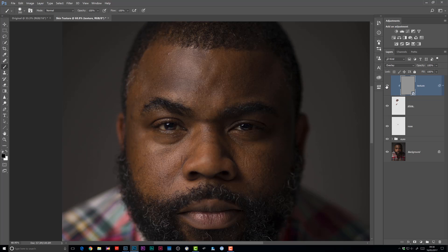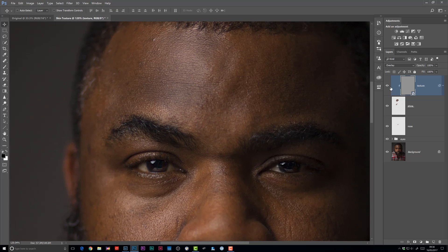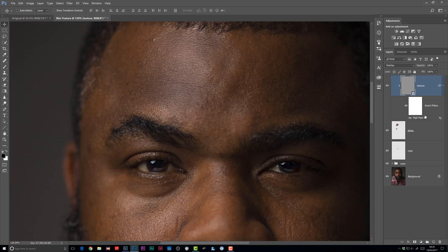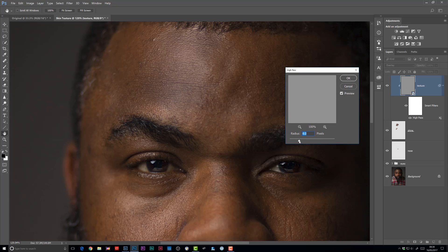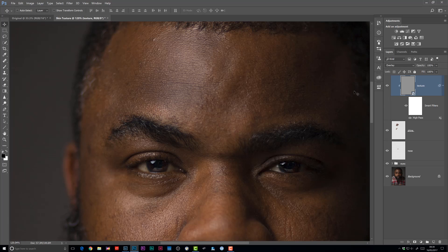When we turn this top layer on and off, you can see that we have the shine reduced but we actually do have some of that texture back. The reason we used a smart filter was so that you have the flexibility to increase or decrease the amount of texture showing through. If we open up the layer and double-click on the High Pass filter, it brings up our original settings. You could increase or decrease the amount to get the settings exactly how you want. That smart filter gives you a heck of a lot of flexibility.